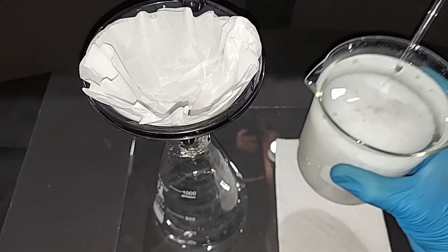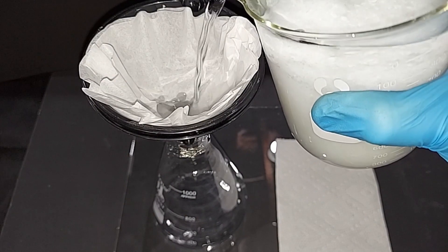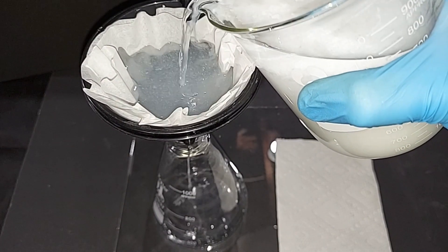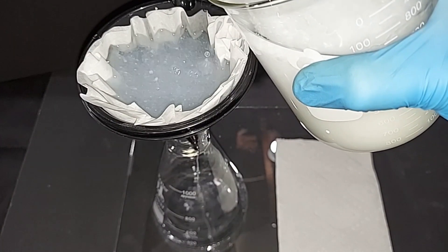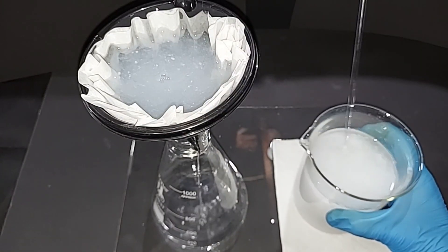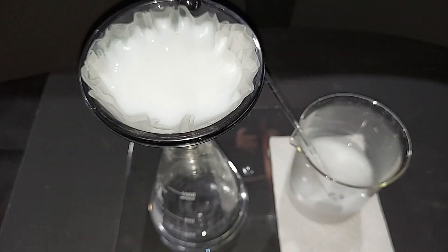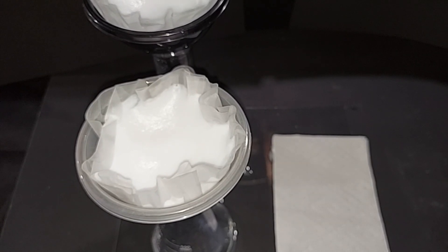Starting to filter this in a one-liter flask — you can see it's already started to sink. This will take some time. The filter paper was getting so clogged I had to use a second flask to speed things up. Now that most of the water has dripped through, I'm going to take the filter paper out and start the drying process.